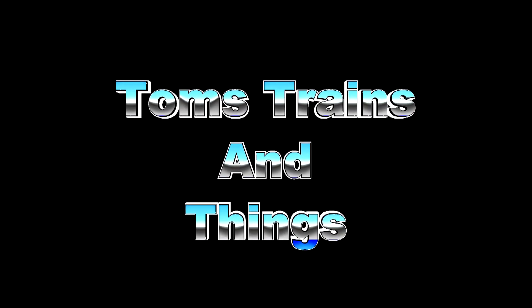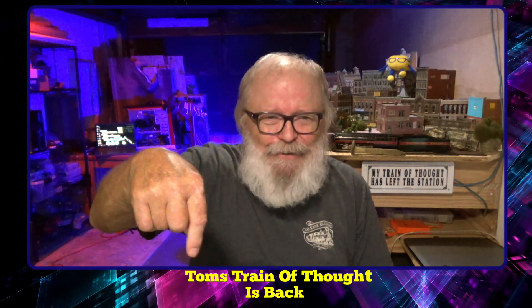I thought I would bring back my Train of Thought series, so here we go. Hi, I'm Tom Kvitchak and this is Tom's Trains and Things. This channel was created to help other modelers who are in need of guidance in pursuing their dream of building a model railroad. About a year ago I did about six videos on Tom's Train of Thought and I stopped doing it when we started packing up to move. So I thought, since we're right here at this point, I should start getting back into Tom's Train of Thought — so it's back! Today we're going to talk about rebuilding.